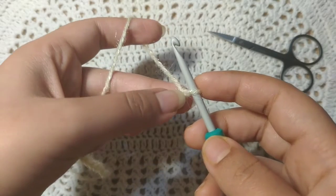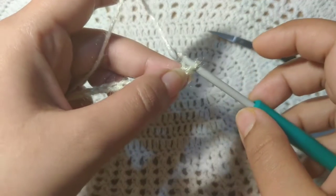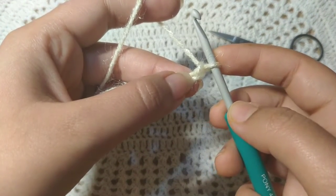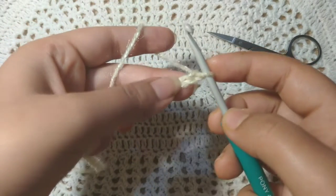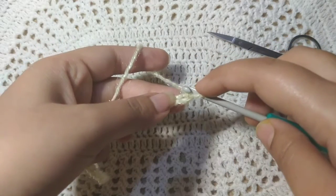We will do single crochet in the chains. You have to remember that a single crochet is equivalent to one chain. So before making the single crochet, I will make a chain, then from the second chain from the hook — one, two — I will do single crochet in this second chain.